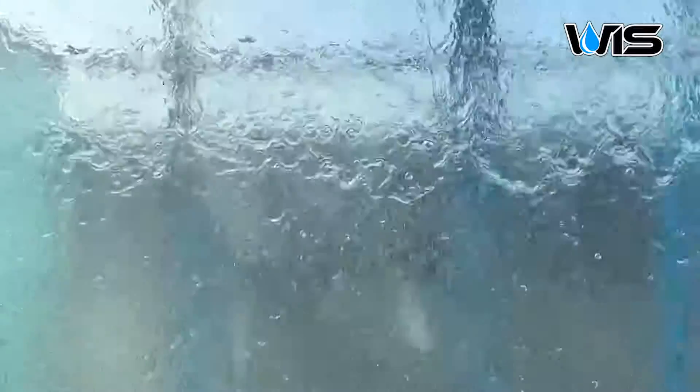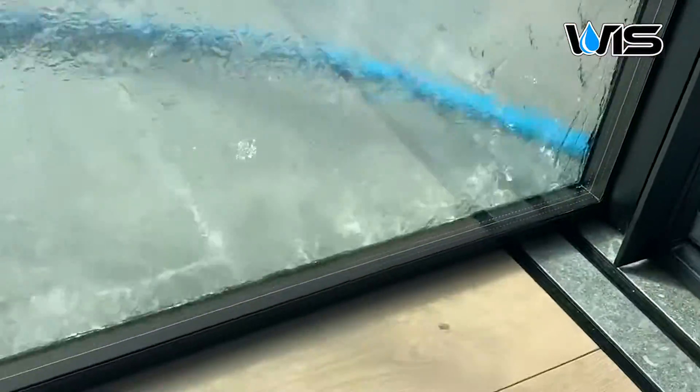During this test, we did have water come into the building, but it wasn't from the product itself. It was actually from the cavity where the door resides. So when the door slides into the wall, it was actually from within that cavity — it was kind of misting out from the cavity, as seen on the floor right there.